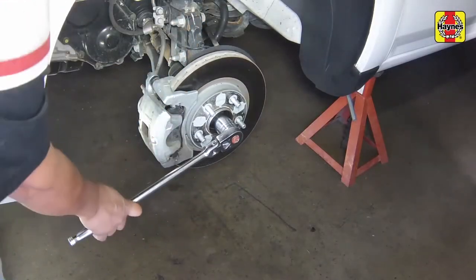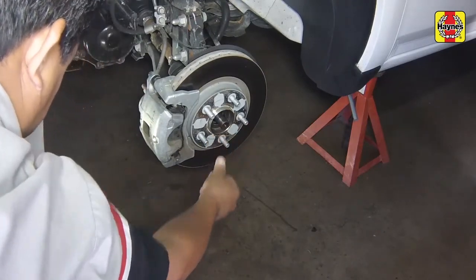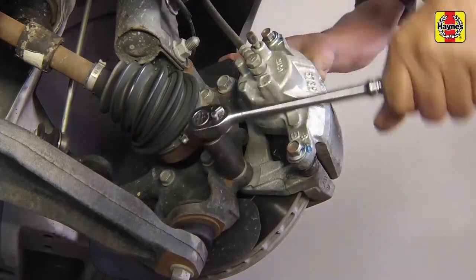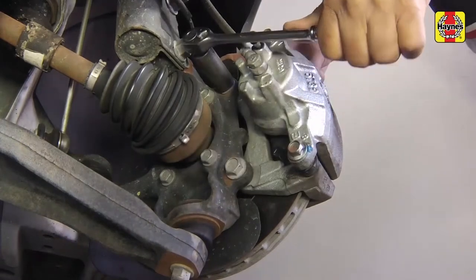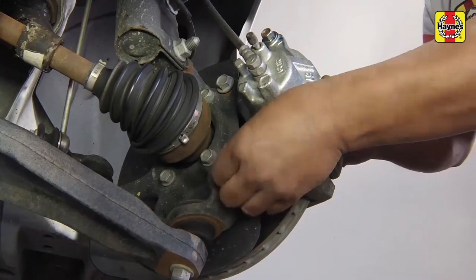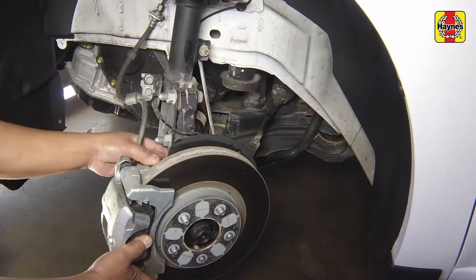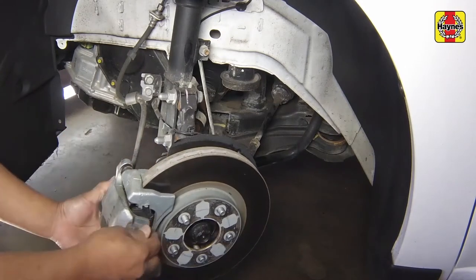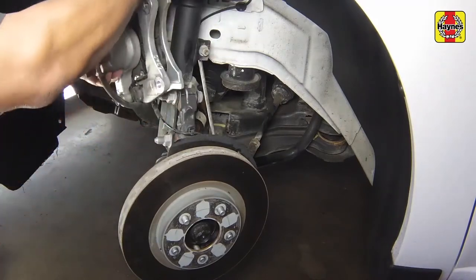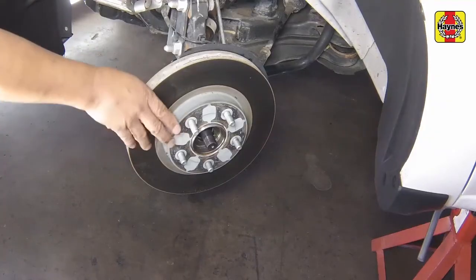Remove the wheel hub nut. Do not reuse the old hub nut upon reinstallation. Remove the fasteners retaining the disc brake caliper and mounting bracket assembly, then hang the assembly out of the way with a coat hanger. Do not let the assembly hang by the brake hose. Remove the disc.